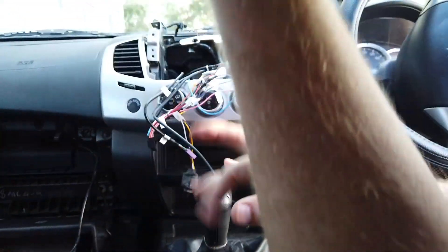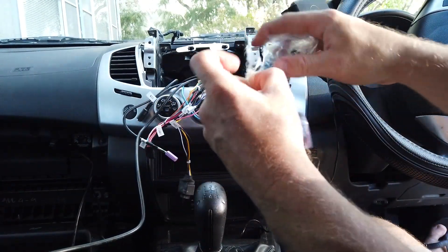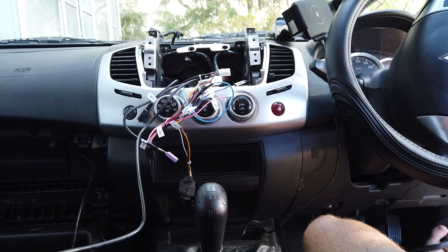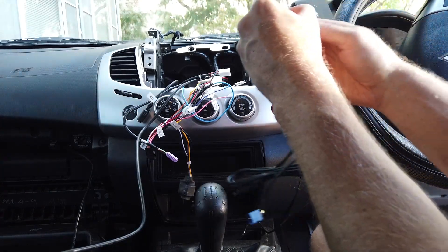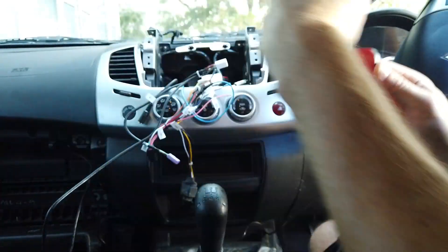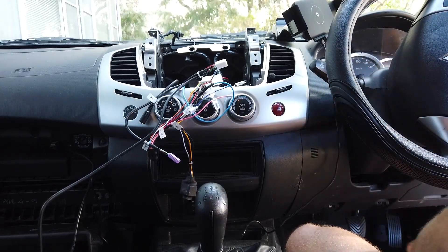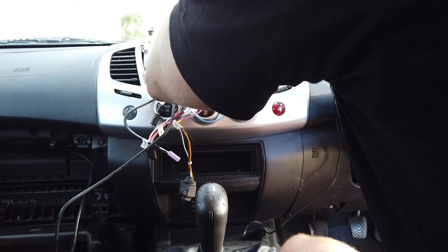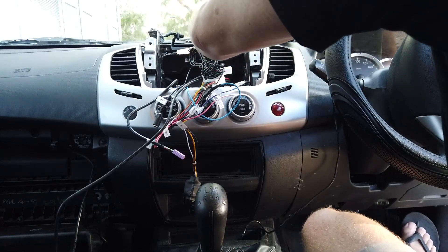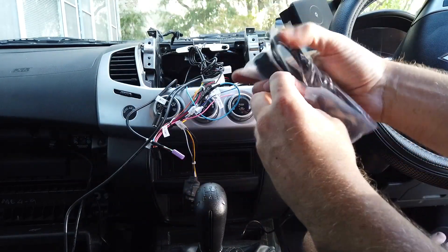Got our GPS antenna — fairly straightforward, it just needs a clear view of the sky with no seal above it. Pretty easy on all dashes — it just needs to look through the windscreen. Peel off the backing and this model actually gives you enough space to put it straight down the middle of the dash. Clean the dust off and push it down hard for 10 to 20 seconds.